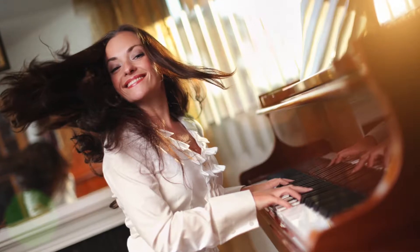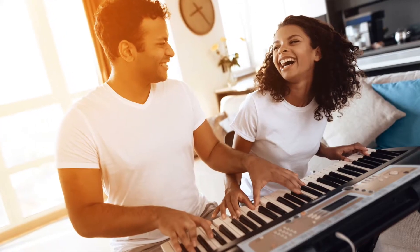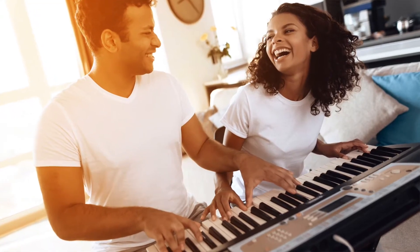Hi! Welcome to Butterfly Piano. I'm Ed, and this is Piano Improvising for Beginners. My goal here is to inspire you to the creativity of piano improvising. You're the hero of Butterfly Piano, and I'm here to guide you in easy-to-understand piano improvising videos.